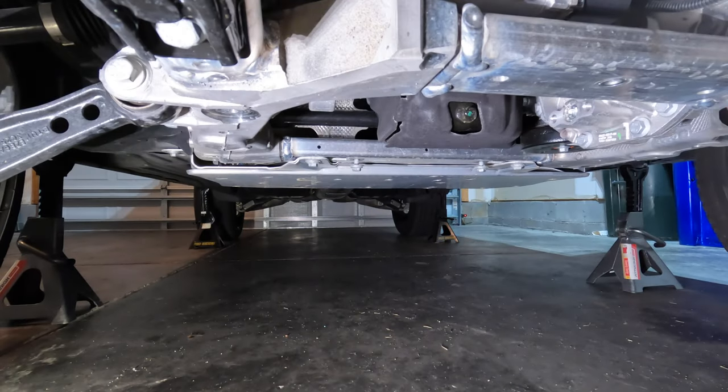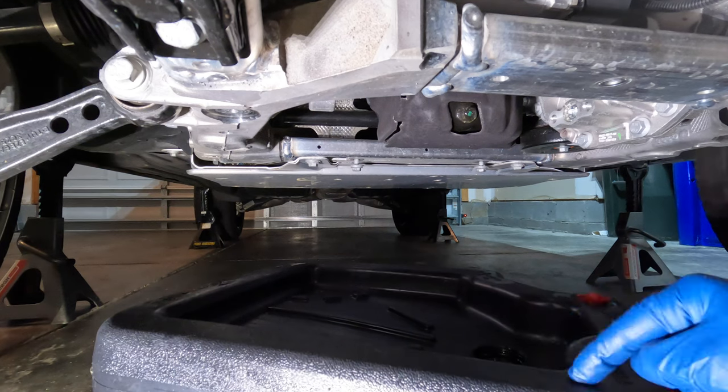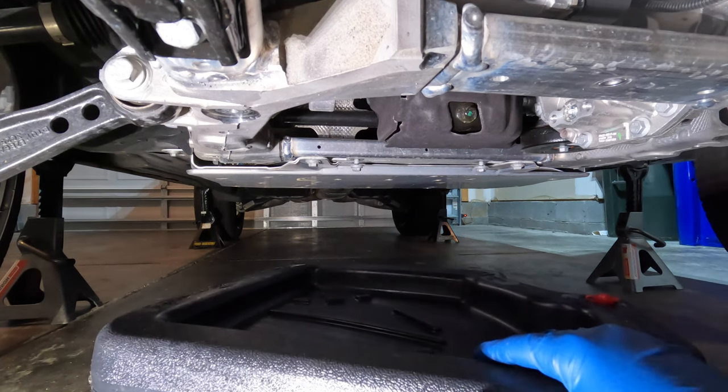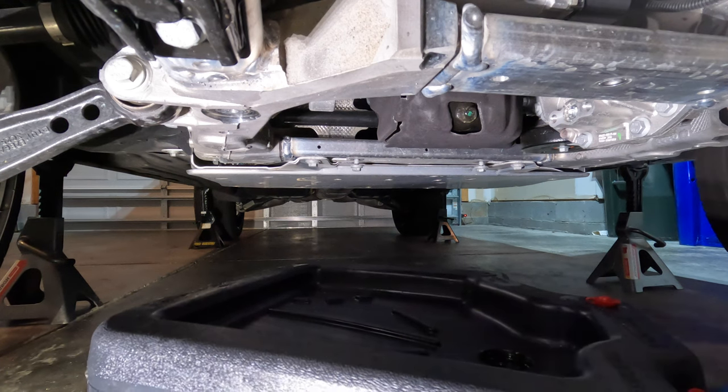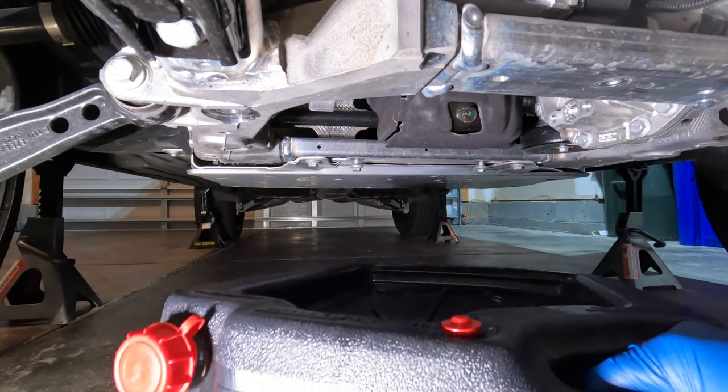With the skid plate removed, you can see that the drain plug is actually facing the front of the Range Rover, which is unusual — most vehicles it seems to be rearward. Anyway, it is a 13 millimeter bolt. There is a lot of oil in this thing — 9.3 US quarts — so I imagine it's going to come shooting out of there. You definitely want to be ready with an oil pan that has a higher capacity than your engine. This is a 16 quart container, so it should be up to the job. Make sure this is closed but equally you want to make sure the vent here is open.